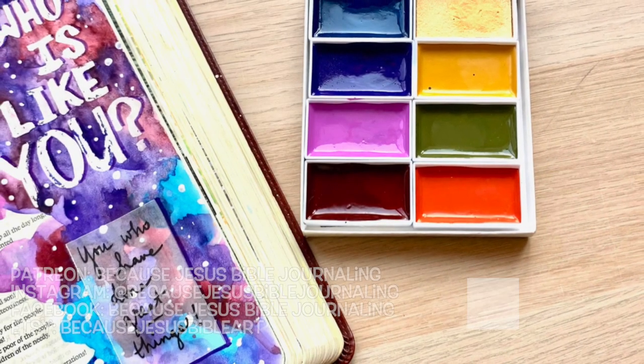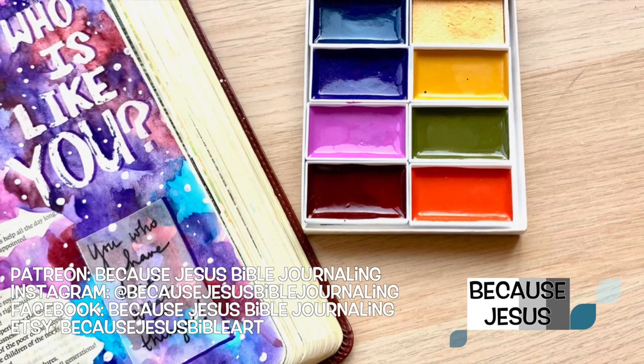Hey everyone, it's Monica. Welcome back to Because Jesus Bible Journaling.